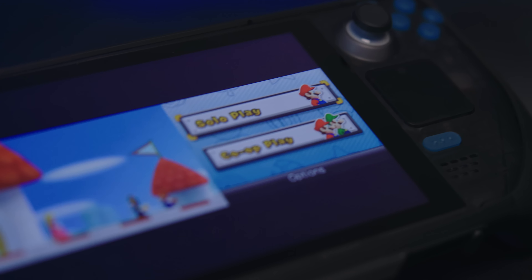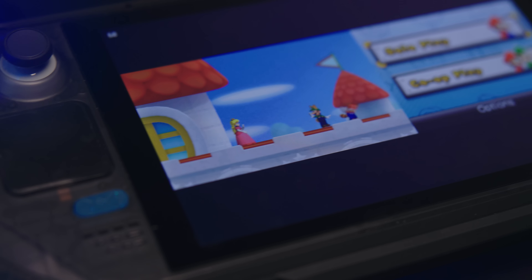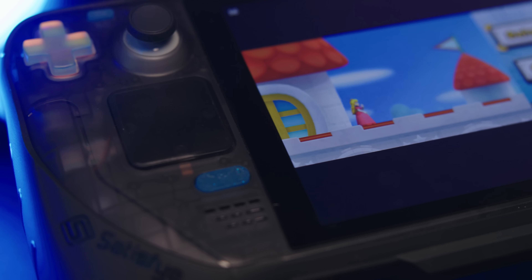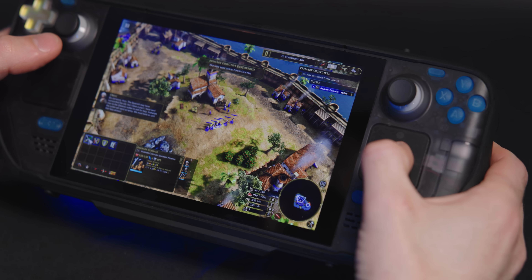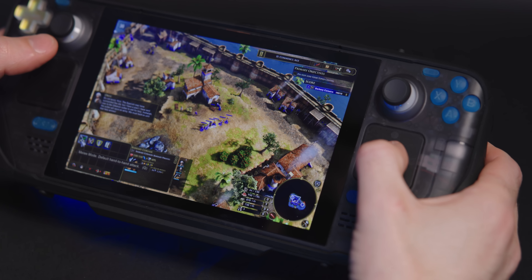A lot of you noticed. One of the main criticisms I got was that the trackpad by default in SteamOS acts like a D-pad — it's in D-pad mode. Why? I've got a perfectly good D-pad right here. What's wrong with that one? Do I really need two more D-pads?